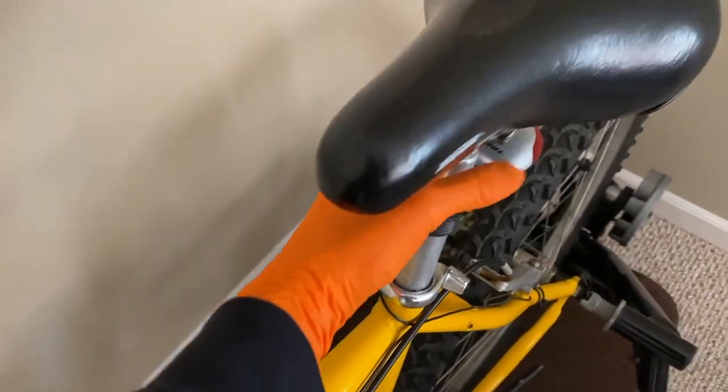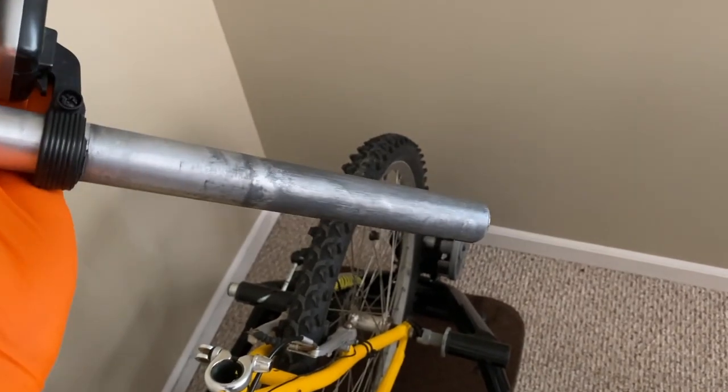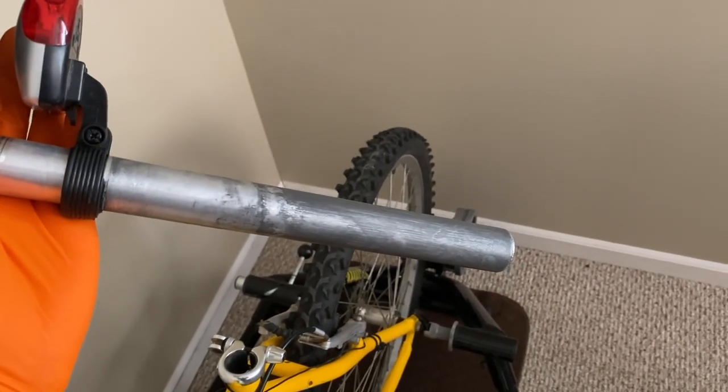It's kind of crammed back here, and to do that, remove that, pull up, be careful. In most cases, this part is greased or oiled. You don't want that on your clothes. Let's head to the workbench.